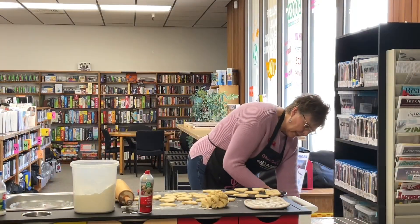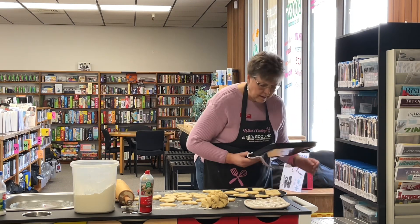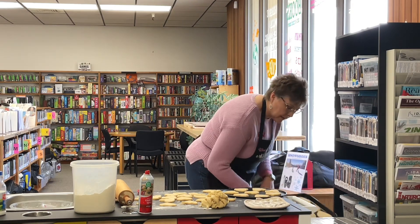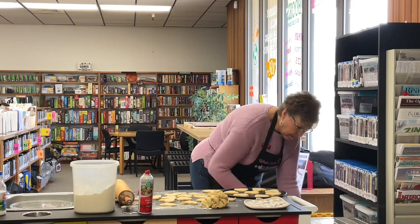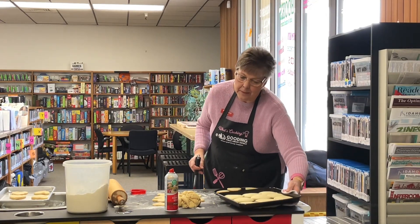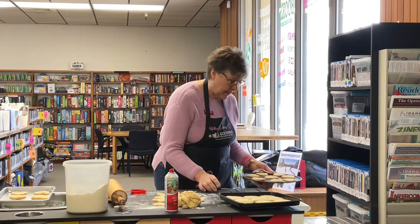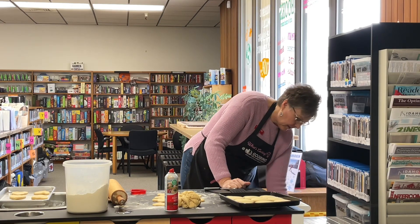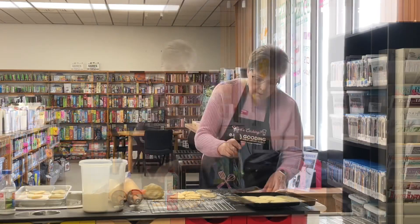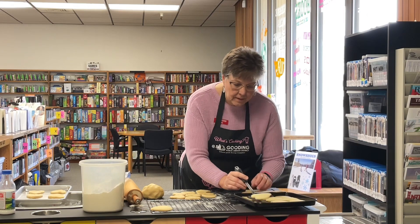I cooked these for nine minutes and I think they need to go just a little bit longer, so we're going to put them back in for maybe another two minutes. I'll pull these out — you want to let them sit for just a few minutes to kind of set up a little bit before you take them off, then put them on a cooling rack. You're going to want to use more than one cookie sheet for sure. Go ahead and take these off the baking pan and put them on a rack to finish cooling.